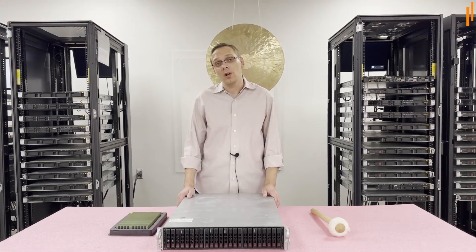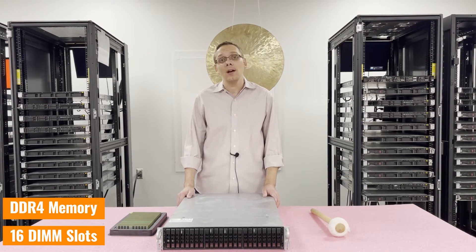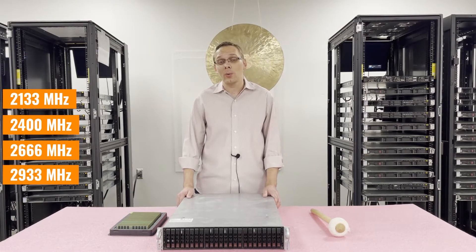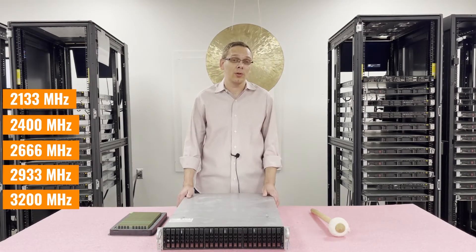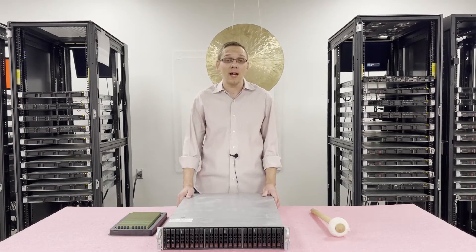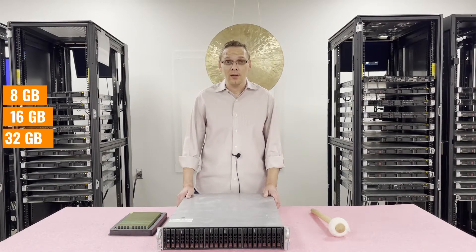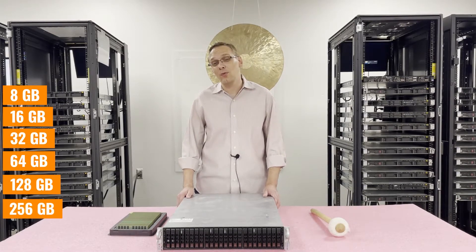As far as RAM is concerned, it takes DDR4 memory. There are 16 DIMM slots inside. There are a number of different speeds you can use — you can go as low as 2133, 2400, 2666, or 2933. Technically you can put in 3200s, but they'll clock back down to 2933, so I figured I'd point that out before you go spend extra money. As far as different sizes, this is what I find incredible — you can go as low as 8GB, 16GB, 32GB, 64GB, 128GB, or 256GB.